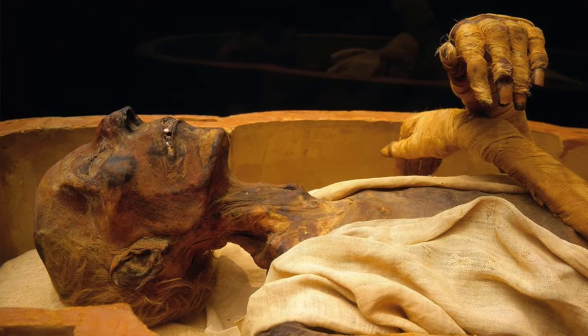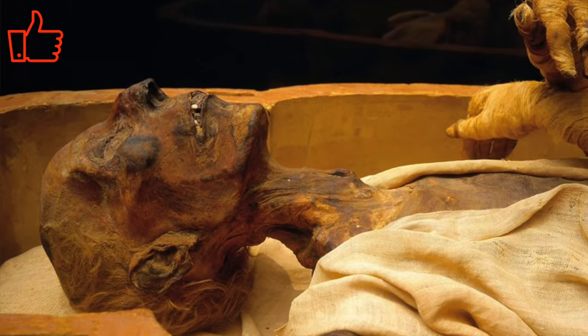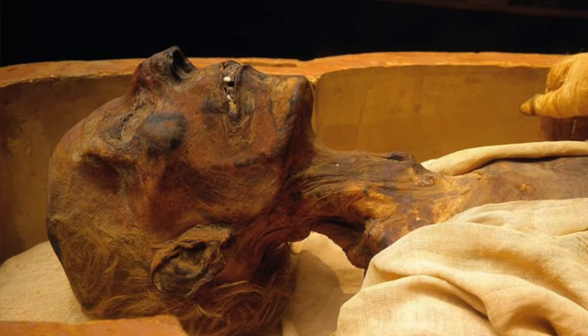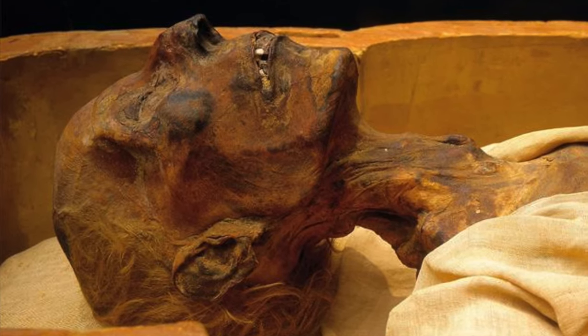I hope you enjoyed learning how the ancient Egyptian mummies were made. If you did, please give this video a thumbs up and subscribe for more fun videos about cultural heritage and heritage science. Thank you for watching and I'll see you next time! Bye!